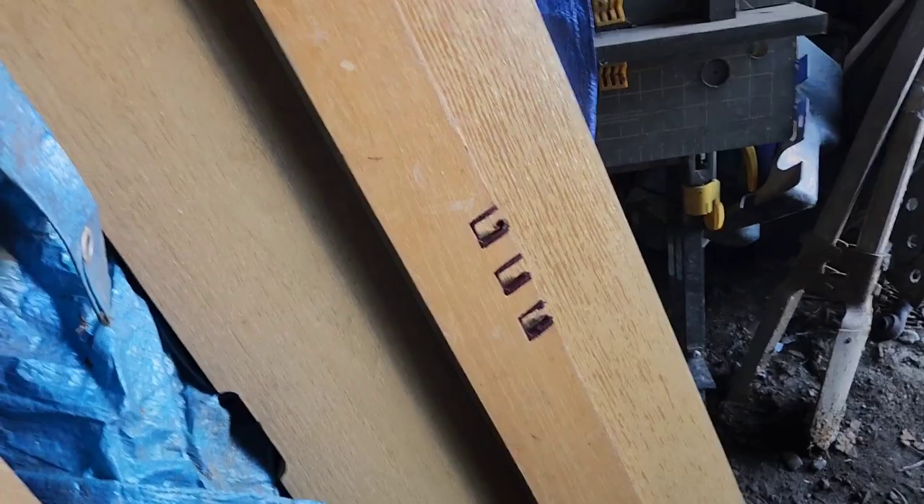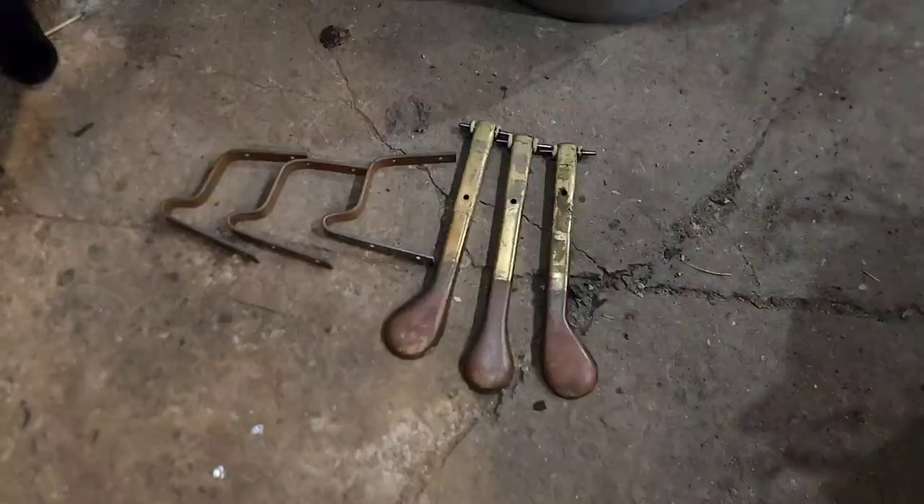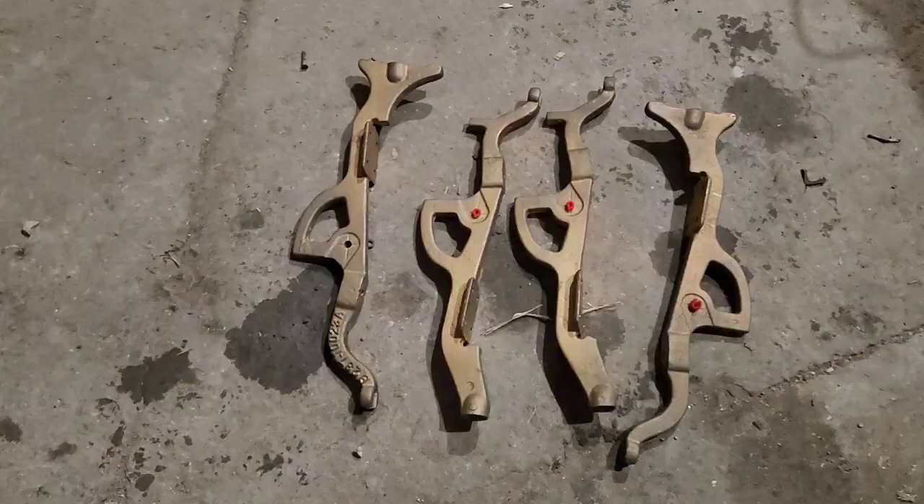I saved the laminate pieces and these boards. I'm not sure what I'll do with them, but I put a value of $20 on these boards — you can see four pieces there. The pedals might be worth $7 to $10 with the spring, and the standoffs for the hammers are here as well.